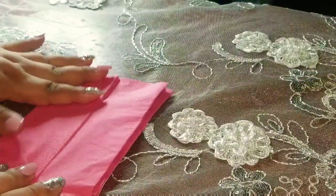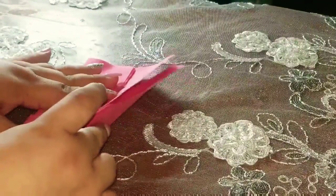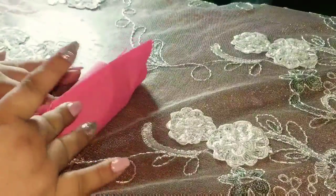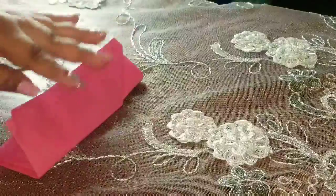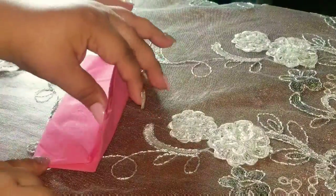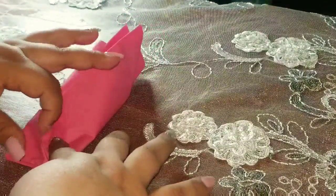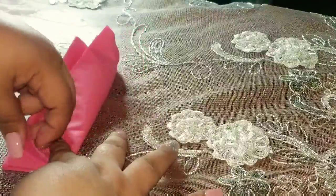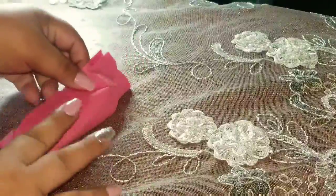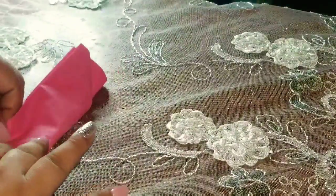Luego la otra mitad, espero que se estén mirando bien en la cámara. La otra mitad la ponemos aquí. Ya que esta parte va a entrar en esta esquina para asegurar nuestra servilleta, la pones aquí. Si ya aseguras el doblez para que te quede bien.